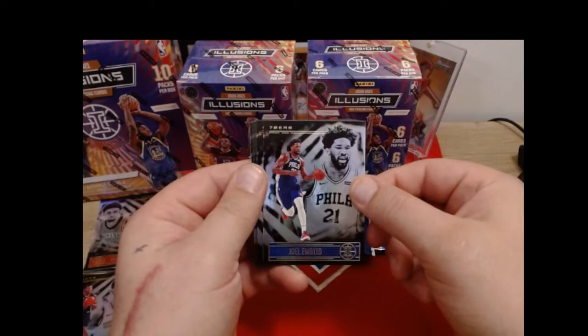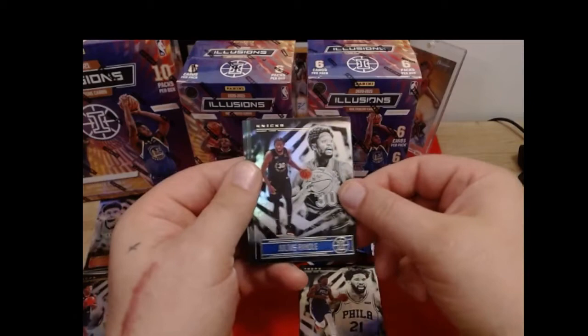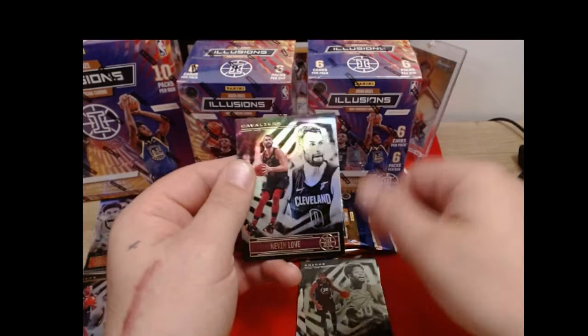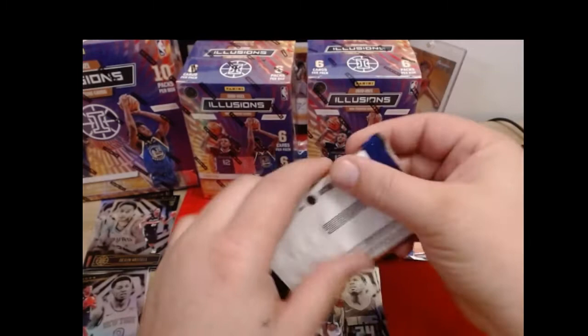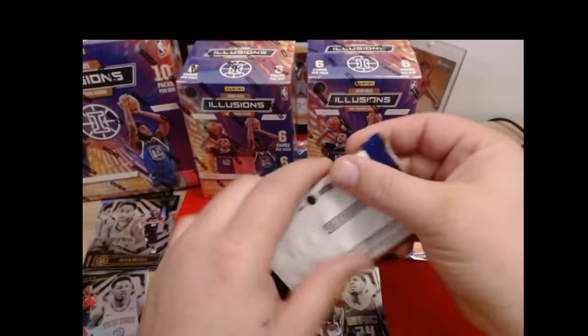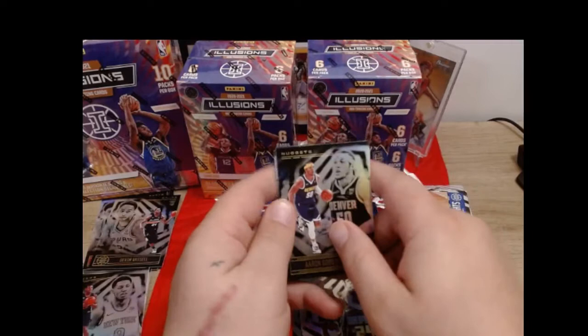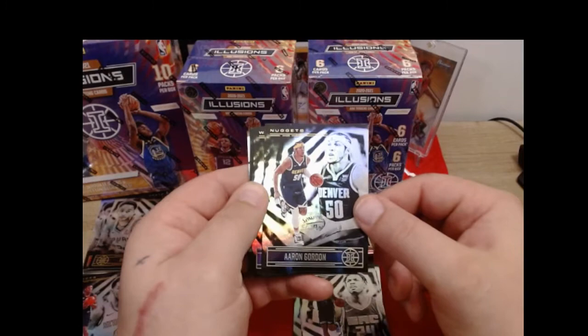I like these Illusions cards - that's going to be our MVP this year, I hope. Julius Randall, green parallel - back-to-back Julius Randalls. Kevin Love, Buddy Hield, and our rookie is going to be Devin Vassell for the Spurs. I just wish they would put more into these boxes. I don't feel like there's a lot - you're getting like a parallel or two per blaster, an insert or two. It's not a lot.